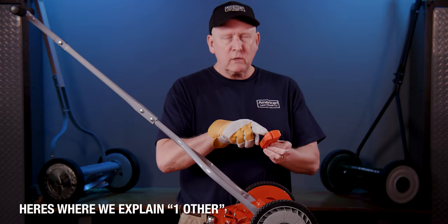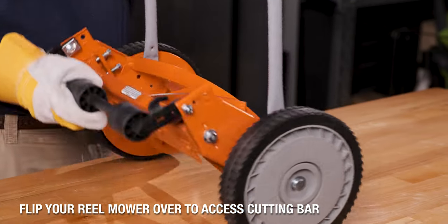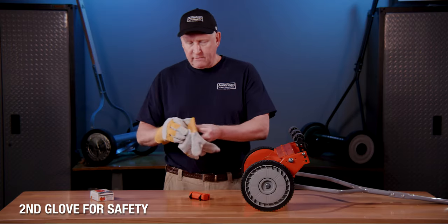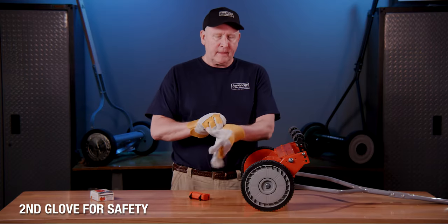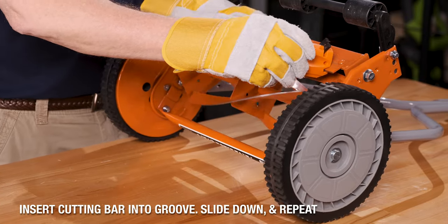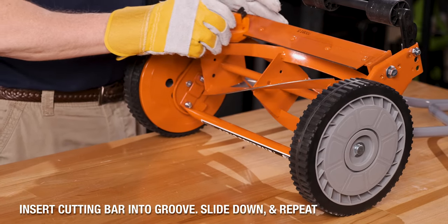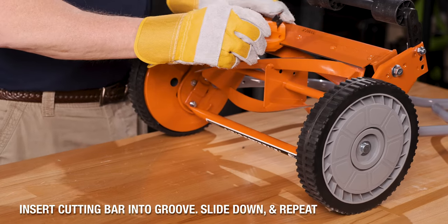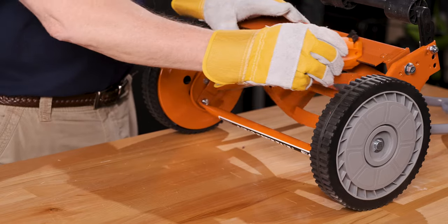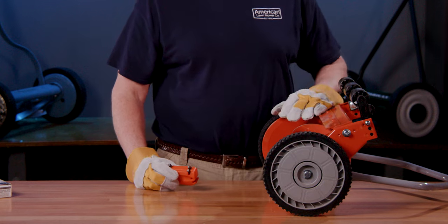For sharpening your cutting bar, flip your reel up to access the cutting bar. Put on a second glove just to be safe. Lay your sharpener out, line it up, and slide it down while rotating the blades out of the way, then start over again. Do this 10 to 15 times and your cutting bar and blades will be sharp.